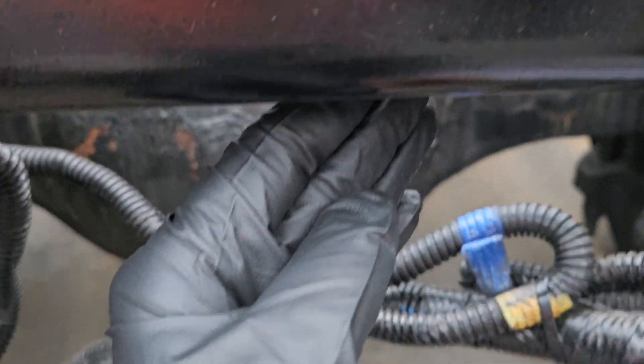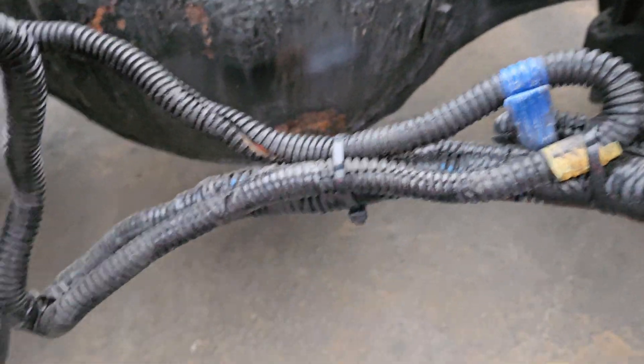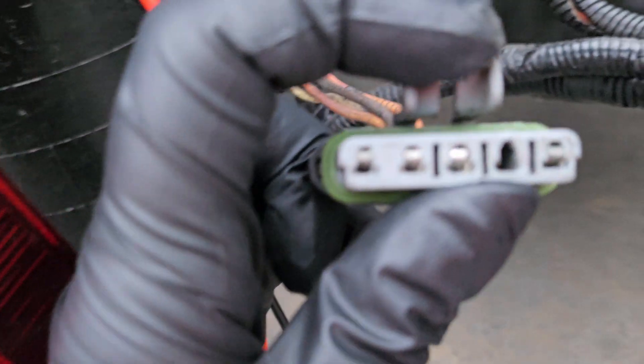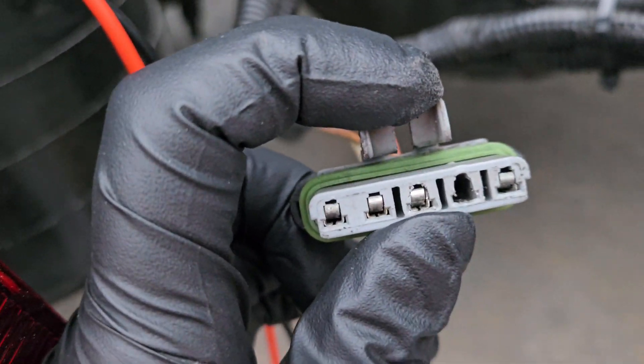There's some zip ties here you're going to have to cut off — they're tied pretty tight up here, and when you're done, make sure to put this back up as well. That's just the simple light swap, and that's only if the harness is still good. That's a quick way to tell, and I'll go over how to swap this out.